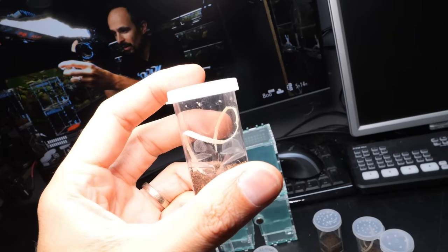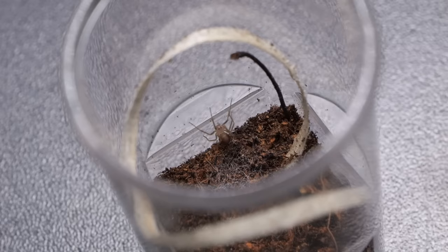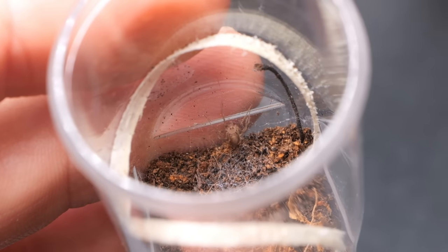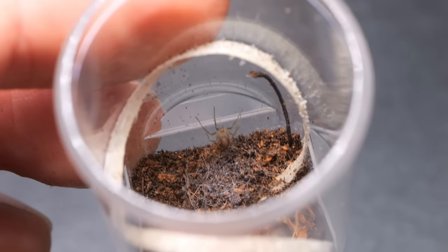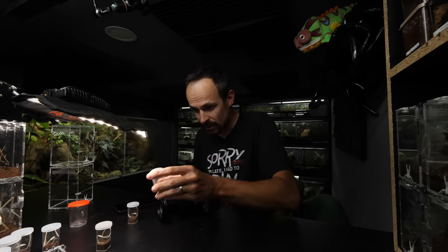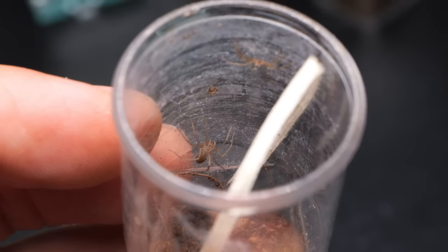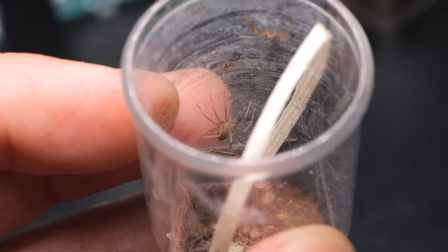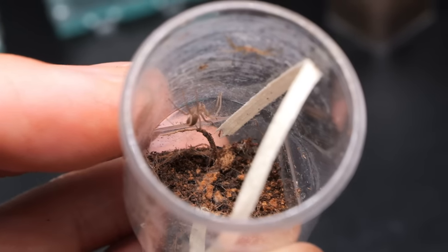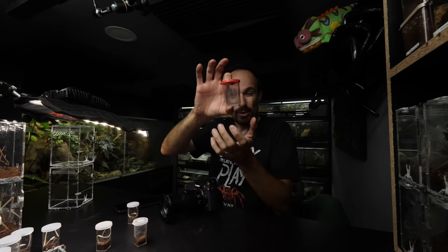Once I figured it out I immediately rehoused the real brown recluse. Let me see if we can find it — this tiny, tiny spider. There's one, and the other one is a bit bigger. It looks like it could potentially bolt outside, but hopefully that won't happen. We're going to feed it a bit later.